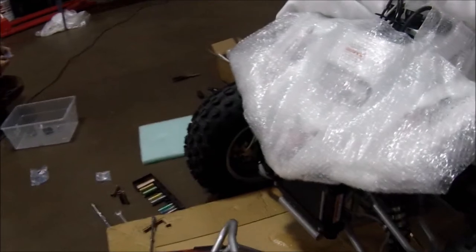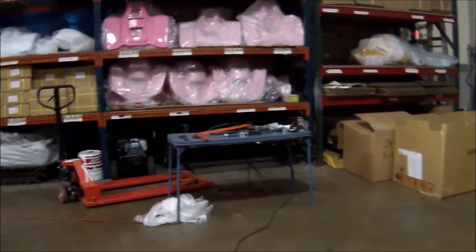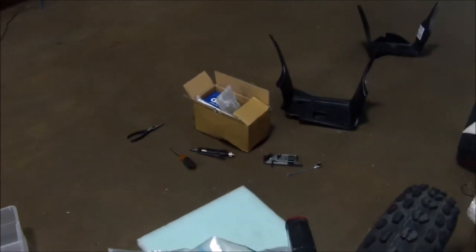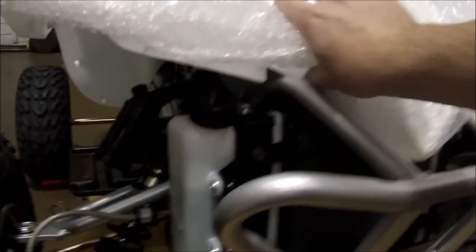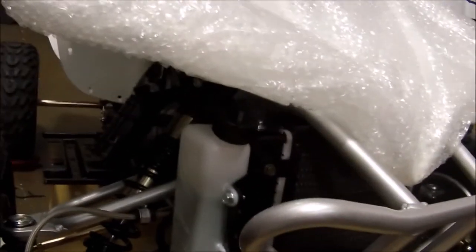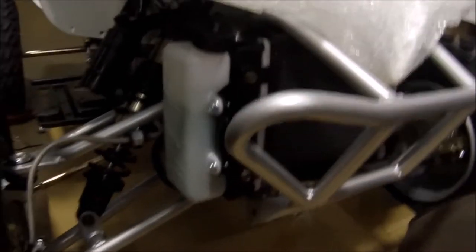Now we're going to put the front bumper on. You have basically a bolt package here. You have the smaller silver ones for the top, and then the brownish darker ones are the lower ones. You want to kind of put the top part in first — it might rub a little bit on the plastic, that's okay — and then put the bottom bolts in, and then put the top bolts in loosely. Once everything is fitted up loosely, then you can tighten it.